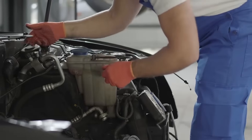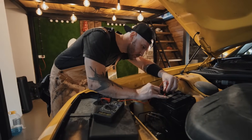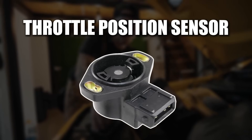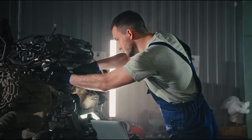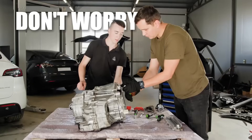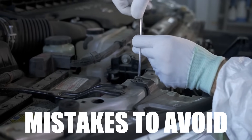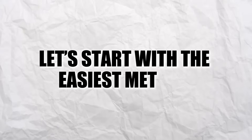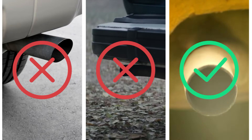Think a sluggish throttle means an expensive trip to the mechanic? Think again. In this video, I'll walk you through three simple methods to reset your throttle position sensor. Each method has its ideal use case, ensuring you apply the correct solution for your throttle or vehicle model. Each step will be simple, and I'll mention key mistakes to avoid to keep everything safe. Let's start with the easiest method, but stick around for the third method — it's the most reliable option when other methods don't work.